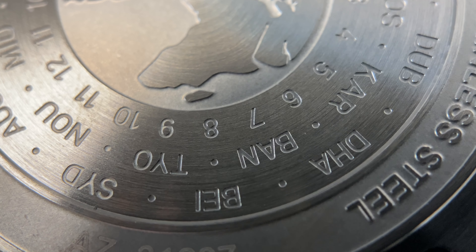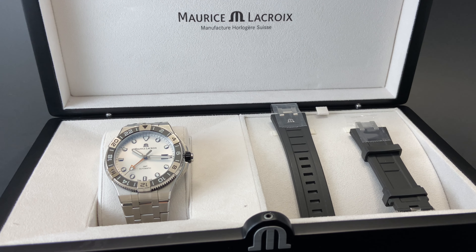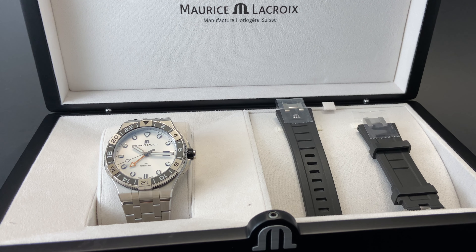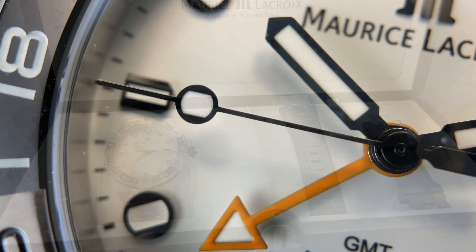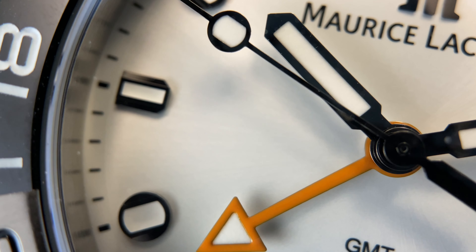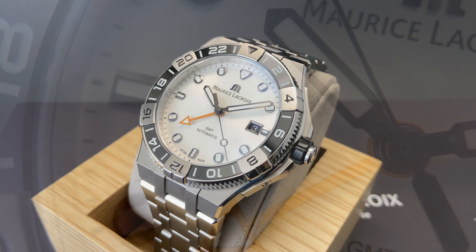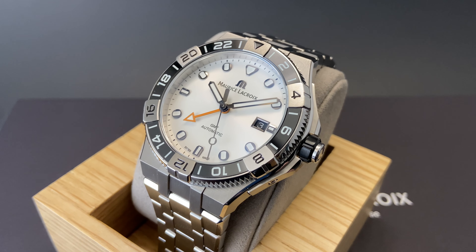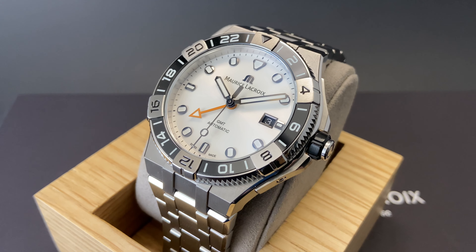There really are so many things that this watch does right, which is no surprise from an amazing brand like Maurice Lacroix. I think the interchangeability between the bracelet and the strap make this a winner on its own, but the high design and extreme detailing make it even better. And the cherry on top is that it comes in well under $3,000 — this watch is absolutely impeccable, and you'd be hard-pressed to find something as good for the price.